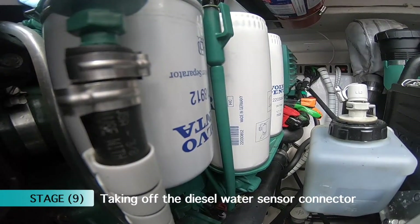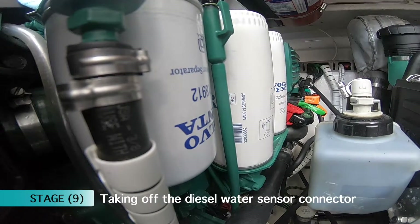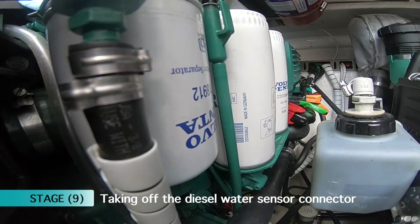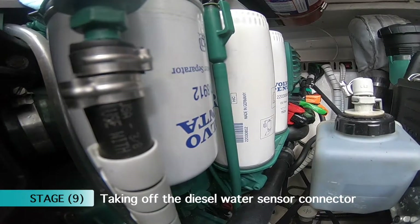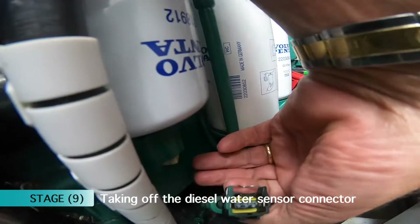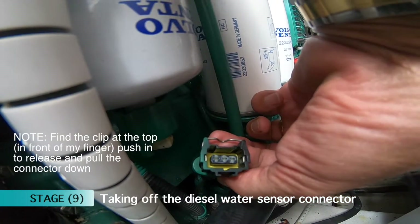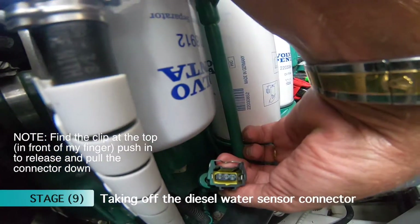Before you even attempt to take off the diesel filter, you have to take off the connecting blade to the bottom of the filter, which is essentially a water sensor. And it's as simple as that — there it is. Now that's clipped off, we can go ahead and take the filter off.